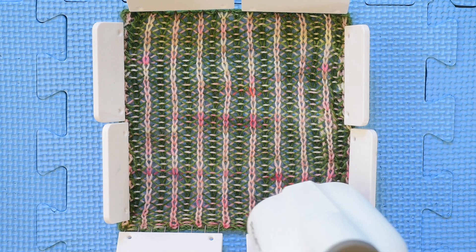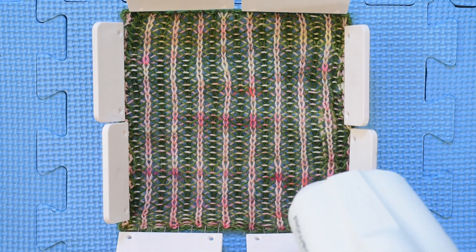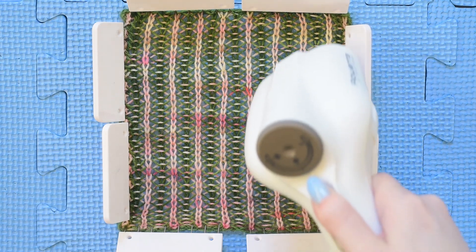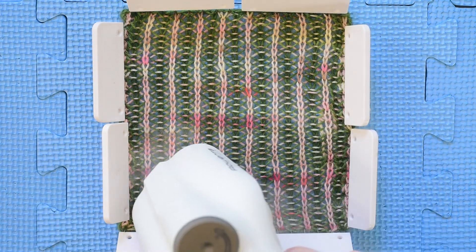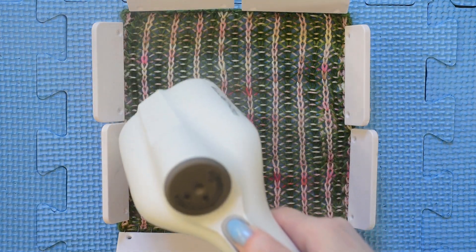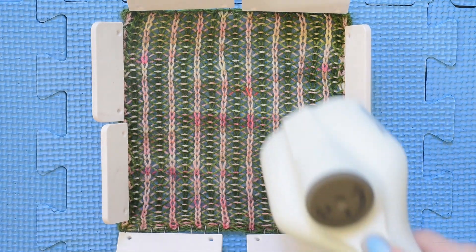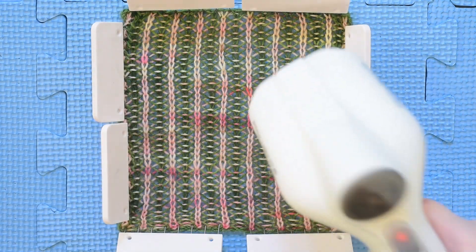That looks pretty good to me. Now I have a portable steamer. Did you see how it kind of stretched and moved as I put the steamer over it and it got the hot steam? That's how blocking evens out your stitches. As you pass over it with the steam, everything kind of readjusts and slides around a little bit, and it just makes things look a lot better.